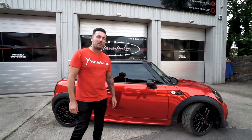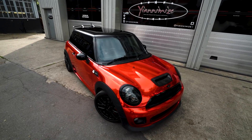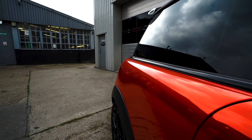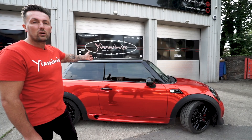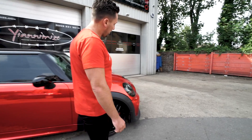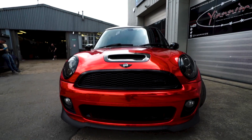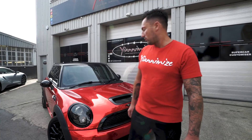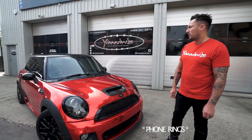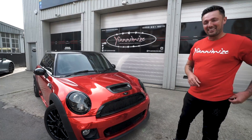Hi guys, it's Terry from Yanomize again. As you can see, the Mini is now finished. I personally love this red chrome — I think it really suits this car. Proper little hot hatch. We've tinted the windows, done the roof in gloss black. If you come round to the front, you can see that we've smoked the lights. Done the Mini badges also in gloss black and the little John Cooper Works badge — it just sort of goes nicely together. We left the vents in carbon.